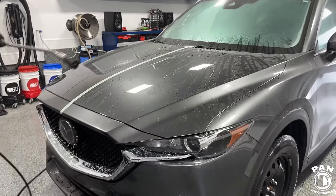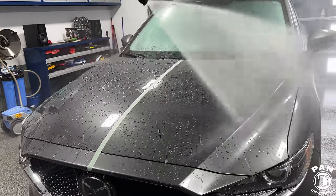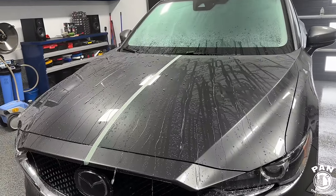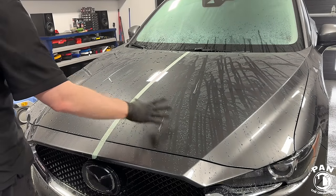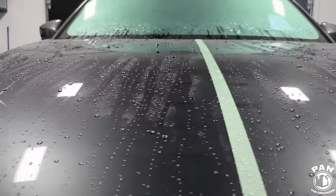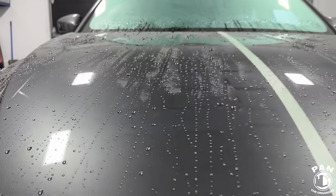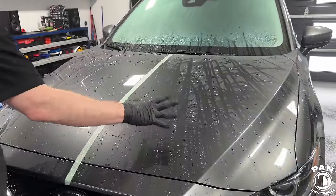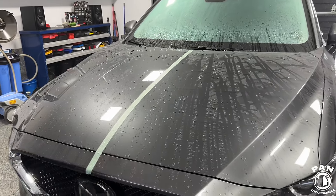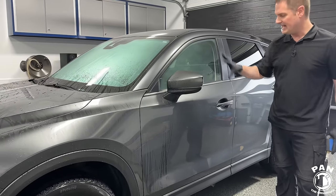Now let's compare left and right — Wet Coat on the passenger side versus Q2 Wax on the driver side. Both sides have tight and round water beads. I think there's a slight advantage on the Wax side for hydrophobics, though the Wet Coat has a slight advantage for self-cleaning properties over time. But both are exceptional. Let's check the vertical panel too — we covered both glass and paint.